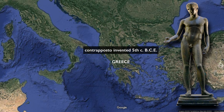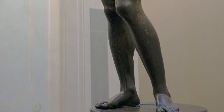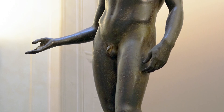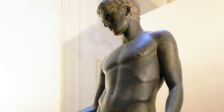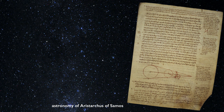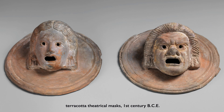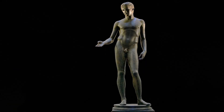The Greek invention of contrapposto in the fifth century BCE tells us that the Greeks have a different way of thinking about human beings and their place in the world. This first naturalistic image of humanity gives us a sense that the Greeks have a confidence in human beings, in the human mind, in human reason. And we see that through their philosophy, their love of athleticism, their invention of the Olympics, their study of the heavens, the philosophy of Plato and Aristotle, and the great Greek comedies and tragedies. The confidence of Greek culture in humanity is expressed in contrapposto.